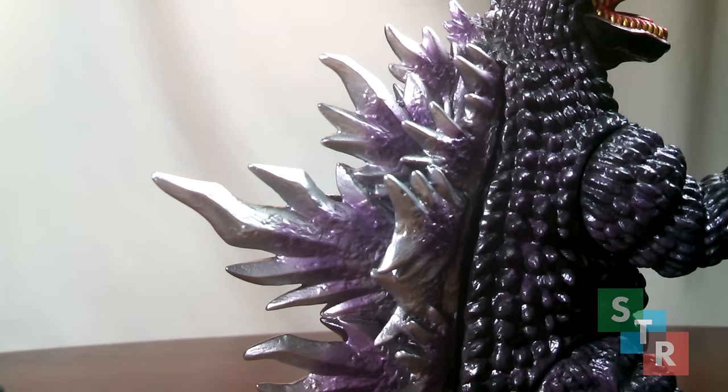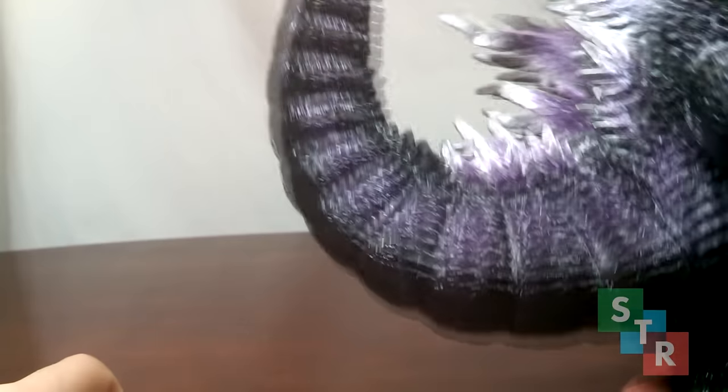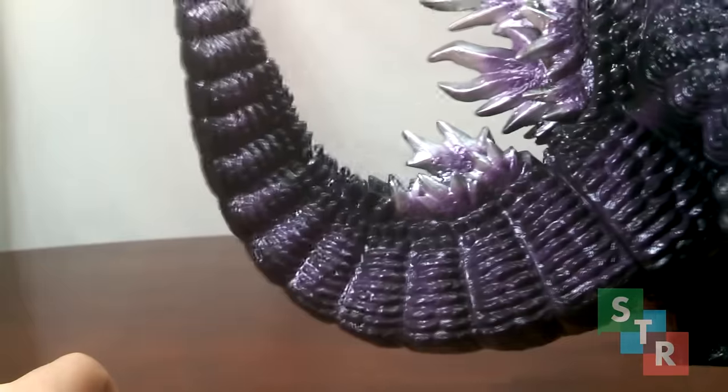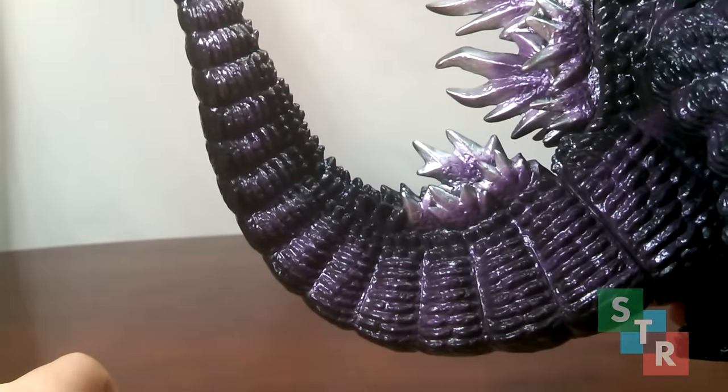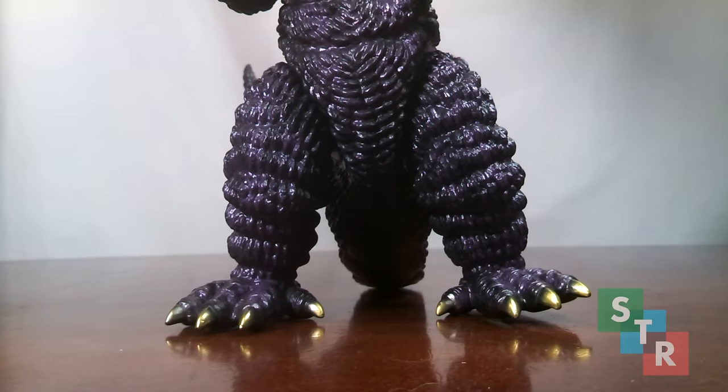The dorsal plates look amazing with the transition from purple to silver. These plates are free from pretty much any issue, aside from maybe too thick of a paint application in some spots. The other Godzilla had some iffy plates, but not on this one — at least for mine. A look at the tail, where again the paint on the dorsal plates stops partway down. The tail here also really exposes the black vinyl, which makes for a nice blending effect. Finally the legs and feet, which are pretty nice. One issue with mine is that the feet don't sit flat with the ground because one foot is angled, though others I've seen don't have this issue.